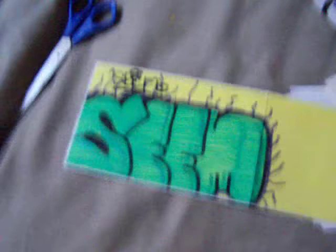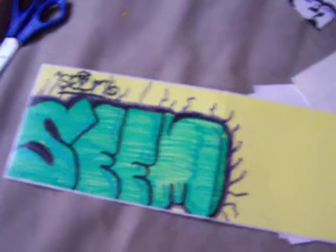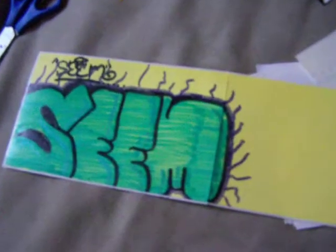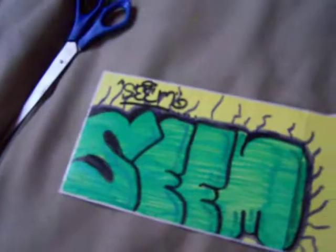Pretty sure this is a collab right here. Yep, this is a pretty sick collab, Seam. If you want this back, just message me, probably on Facebook. Seam, I will definitely be probably hitting this up right after the video. Great work on that.